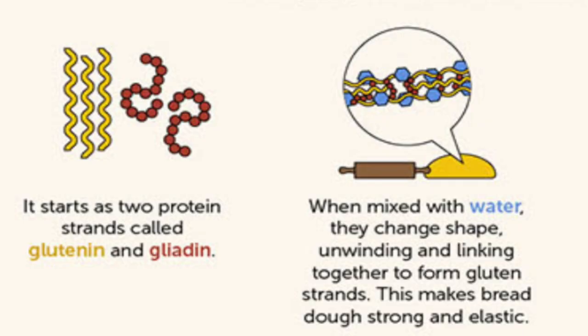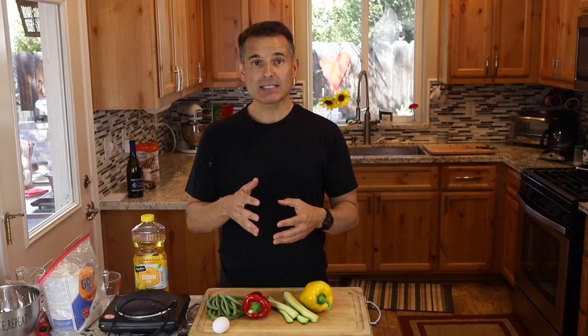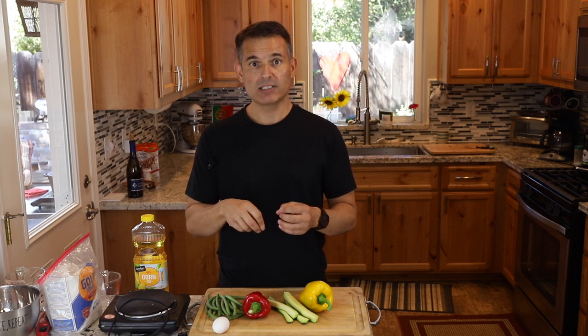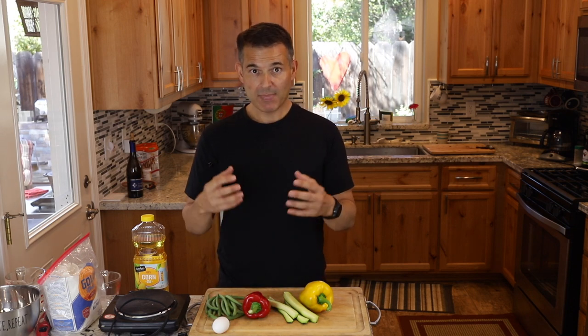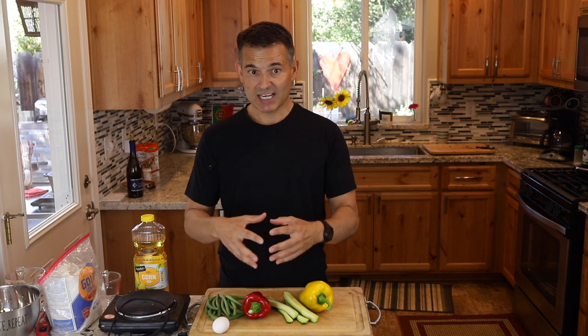Gluten doesn't form until water is introduced to flour — two molecules come together and form gluten. Because of that, we're going to prepare everything in advance: make sure everything's cut, your oil is ready, and your egg yolk is out. The last thing you do is mix the water into the flour. That prevents a lot of gluten formation, because even in no-knead bread, just mixing flour, water, and yeast and letting it sit — with time the water forms gluten.